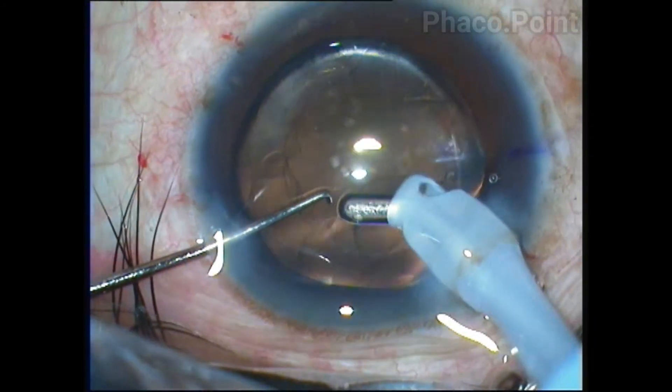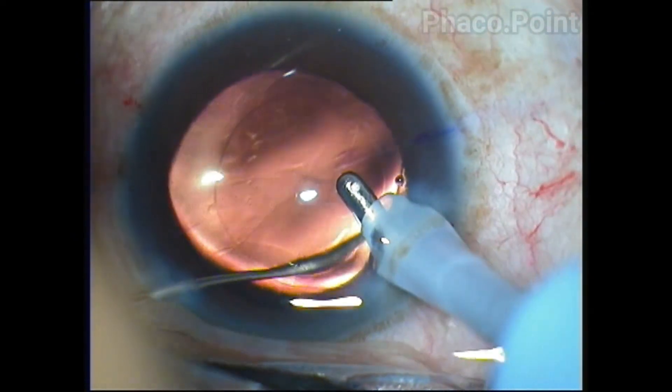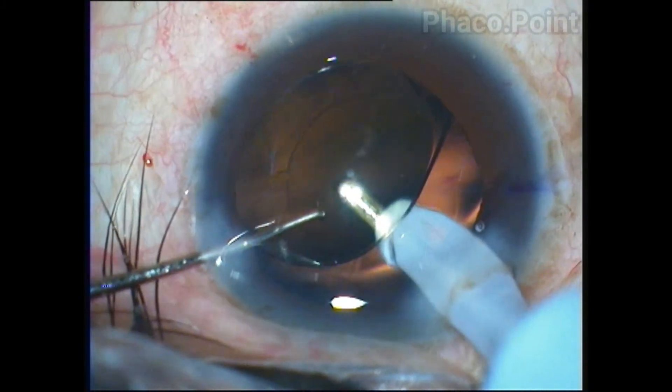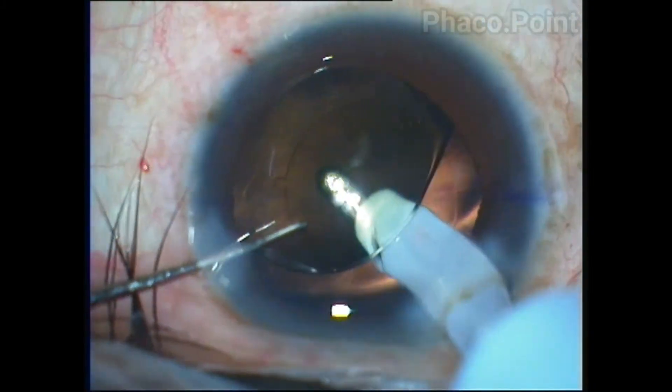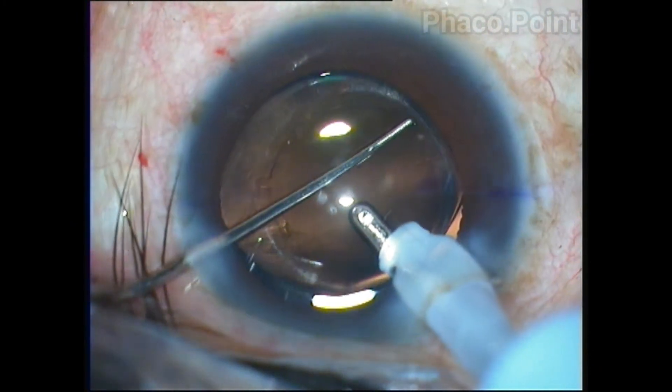At this point, the viscoelastic is washed out not only from in front of the lens but more importantly from behind the lens and from within the capsular bag. This step is important to prevent the lens from rotating within the capsular bag.